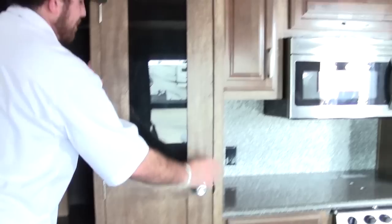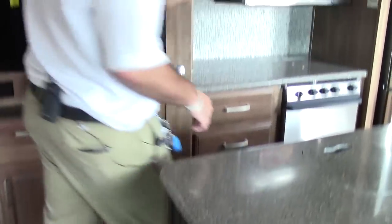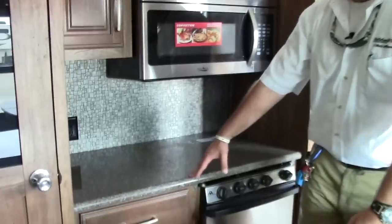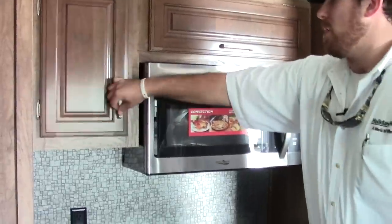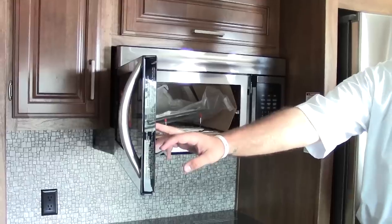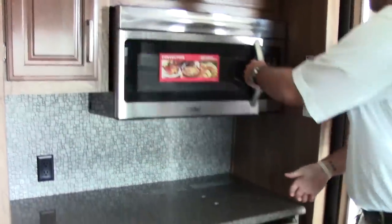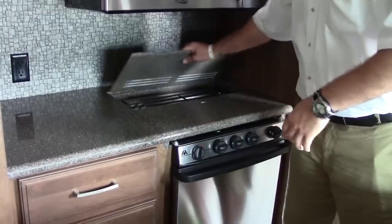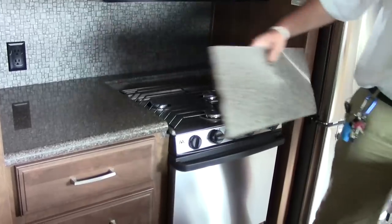Moving into the kitchen, you have an awesome full-size pantry with a lot of nice deep storage and a little LED light inside. There's a lot of counter space — perfect for your coffee pot — with accessible outlets and huge storage all the way around. You can also see a convection microwave oven. There are Corian countertops with removable burner covers and a three-burner stainless steel Atwood stove.